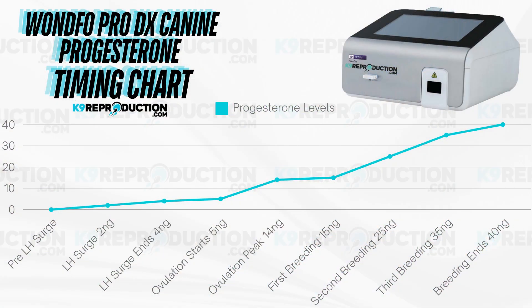Interpreting the results is straightforward with the Wanfo Pro-DX. The first important phase is the LH surge, which occurs at 2-4 nanograms. This phase typically lasts around 48 hours and signals the beginning of the fertile period. Next is the ovulation phase, which generally occurs between 5-15 nanograms — this is when the eggs are released, usually over a 48-hour period.